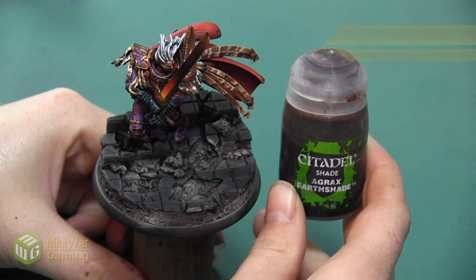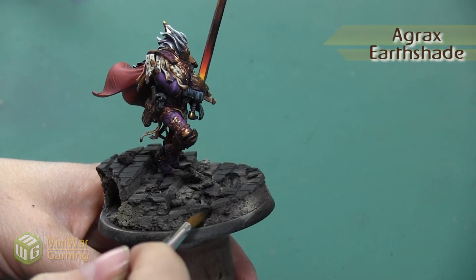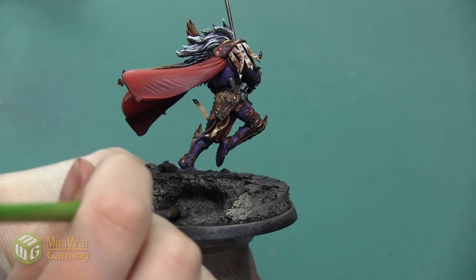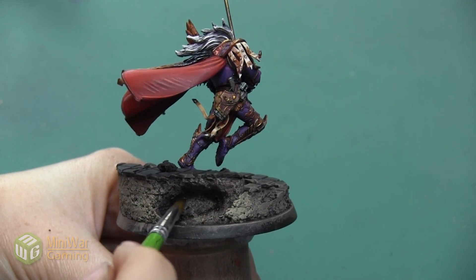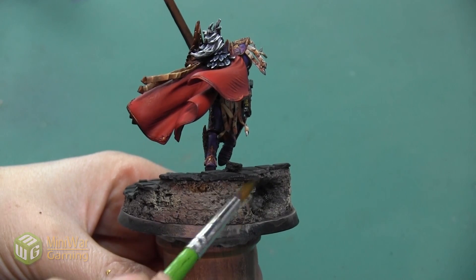The next thing I want to do is take a little bit of Agrax Earthshade, and I'm just using a little bit of this to shadow all of the areas that I left a little bit darker, just to deepen the color and create more contrast and more color variation. I also want to get the area where the tile is meeting the rocks.